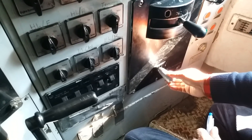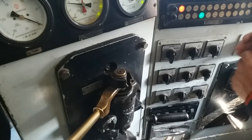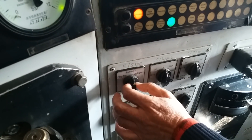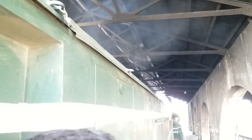The throttle handle should be at idle. Reverse mode — the switch is on. This switch is on and running. Now, after running, we should press the option.